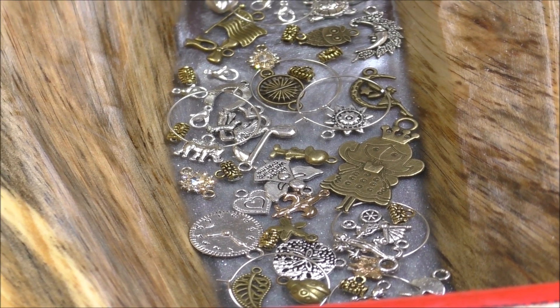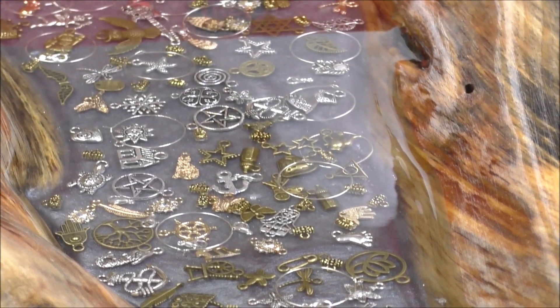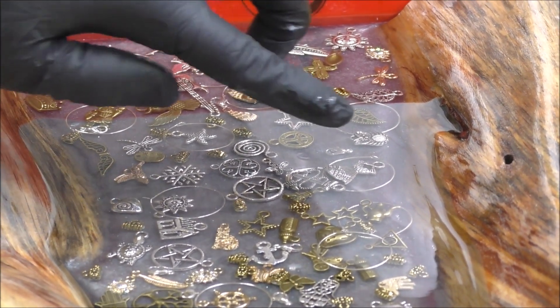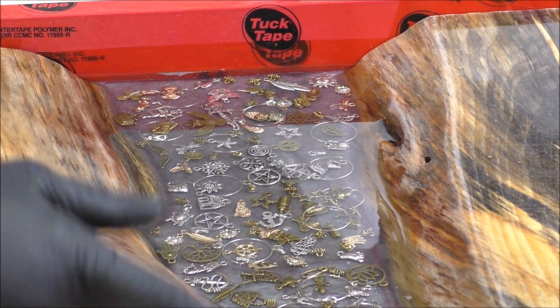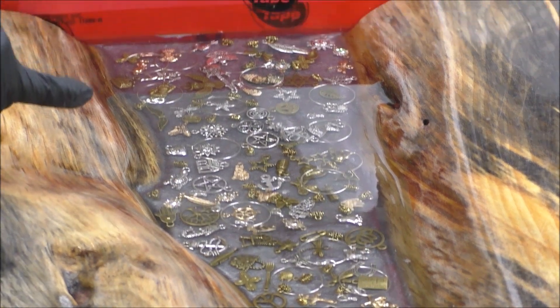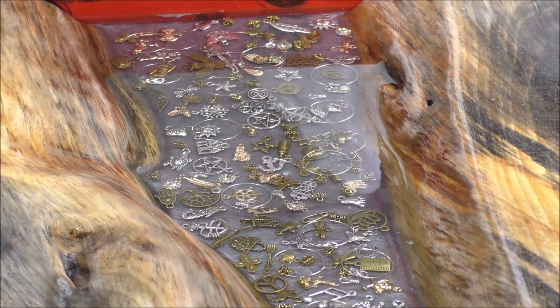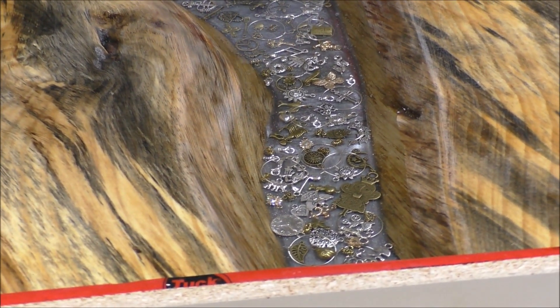All right, you guys. There are the results after the first pour. Now we're going to do another pour. I only made 16 ounces this time — 8 ounces of resin, 8 ounces of hardener — because it's quite deep where those charms settled in there. There are some bubbles, and I'm not sure if you can see them. But it's okay because we're going to cover them up with a charm. That looks so cool. I think the next layer I'll probably do even less resin.